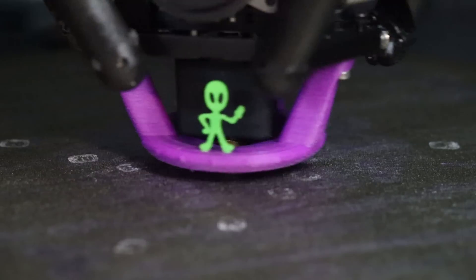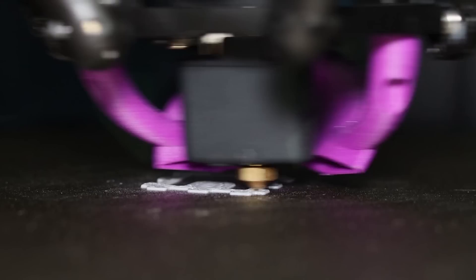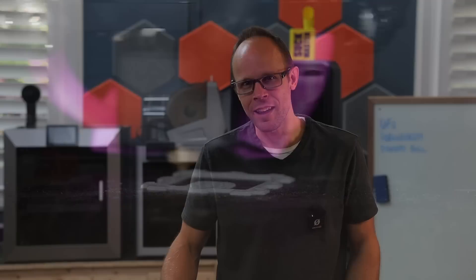We'll test several unique ducts to see if we can begin to understand what makes a good high-speed printer duct, so I hope you're as curious as I am to find out how each of these different duct designs perform, so stick around.